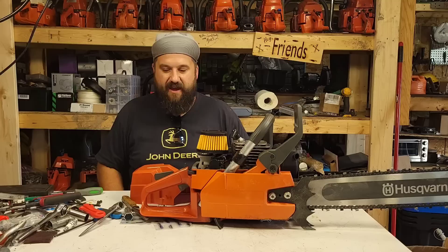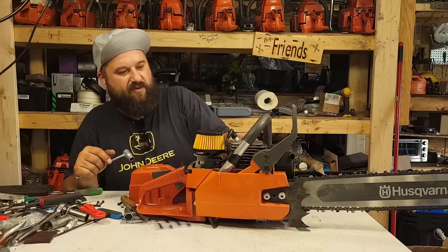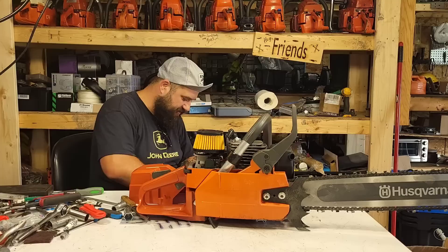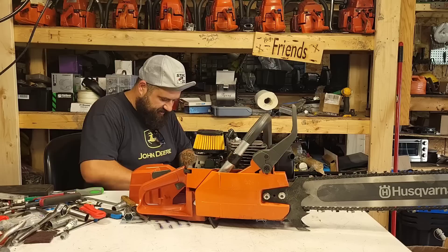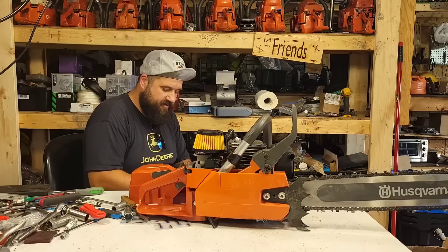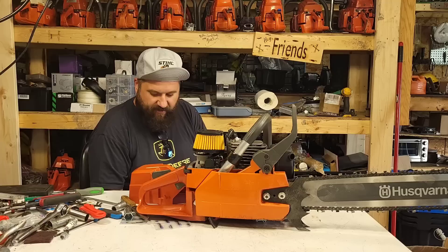I'm just going to put a decomp plug in this and call it a day. I'm a big fella — I can pull over a 288 without too much trouble. It's leaking bad; that could hopefully solve our problem. I'm looking through one of these Wolf Creek kits for a decomp plug. Once again, Wolf Creek Saw Shop just saved us. Go check Ryan out at Wolf Creek — he's a good fella and helps this channel out.